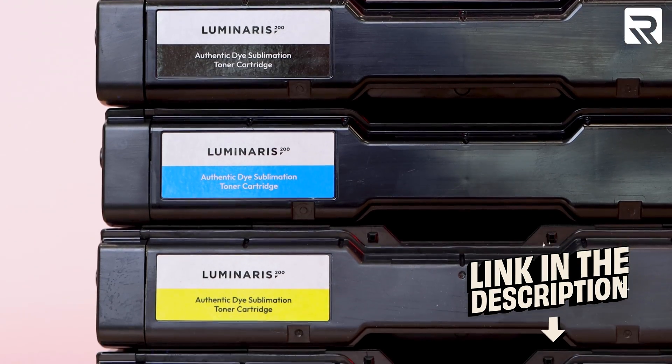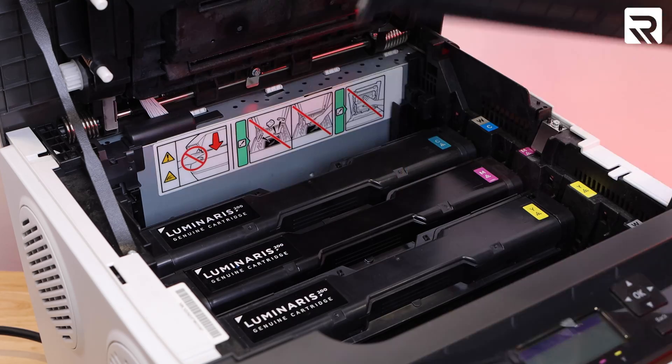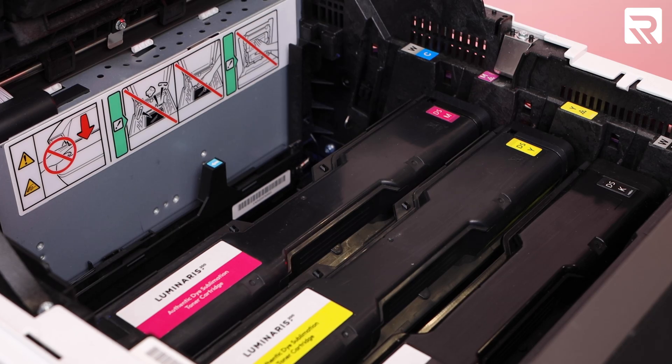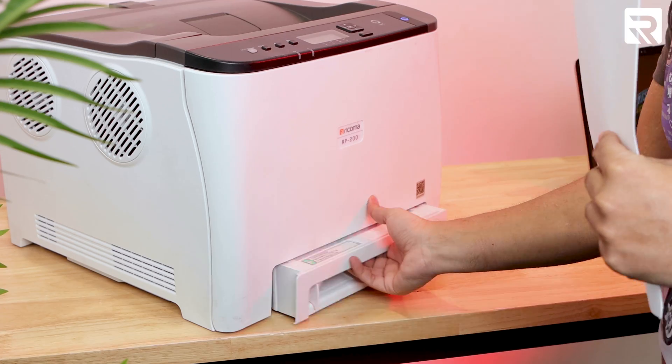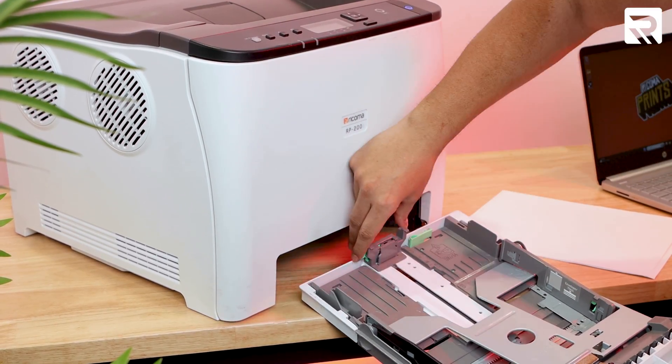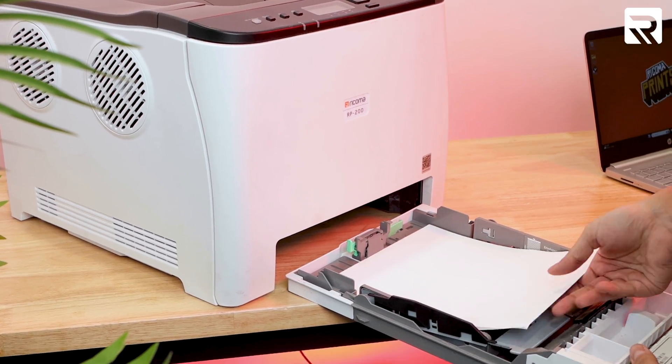Typically to do sublimation, you would need to invest in another printer and additional software. But the beauty of the Luminaris 200 is that to do sublimation, all you need to do is switch out the cartridges. These sublimation cartridges are specially designed to be compatible with the Luminaris 200 White Toner Transfer Printer, and they're linked in the description below. We're going to open up our printer, remove the CMYK Toner Cartridges, and replace them with the Sublimation Dye Toner. Once all four cartridges are changed, we close it, load the printer with regular printer paper, make sure the end cap is on the slot, bring the tab down one, load the tray, and click print.